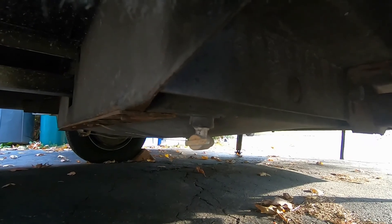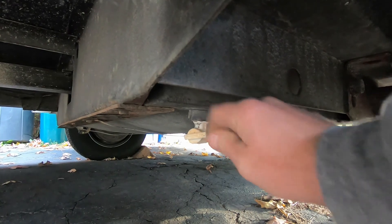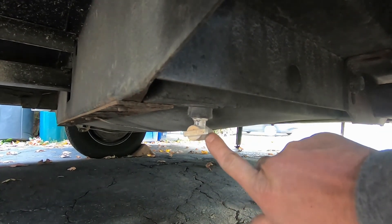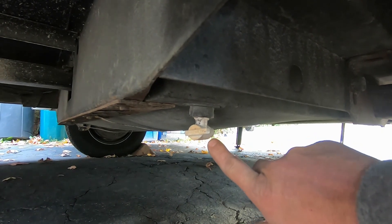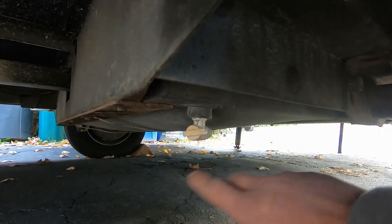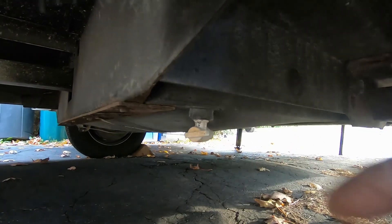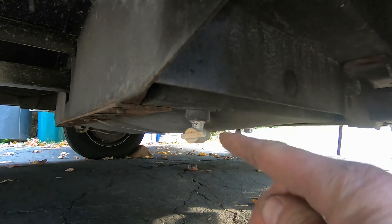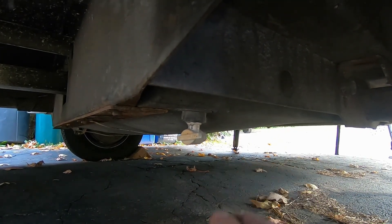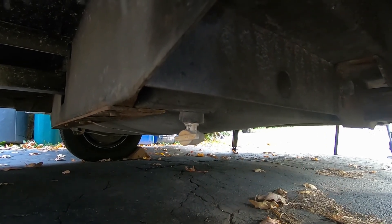I should mention that before I towed this home, I opened up my valve and drained this tank and I've left it in the open position. That way, as I'm towing and the water sloshes around, it's going to trickle out so it's completely empty. I'll also leave this open all winter long, just in case there's water in there that needs to come out, it has the opportunity to do so.